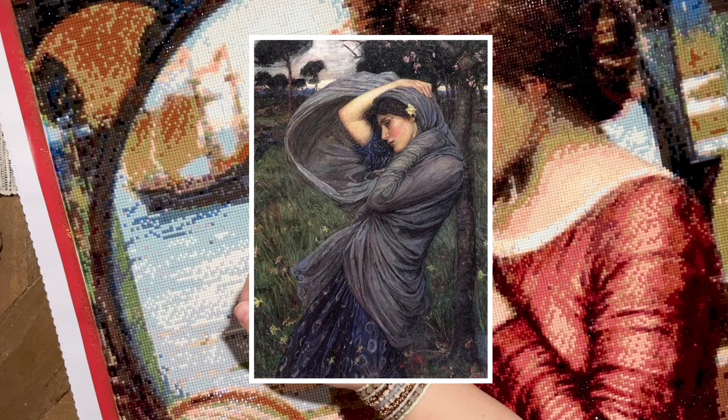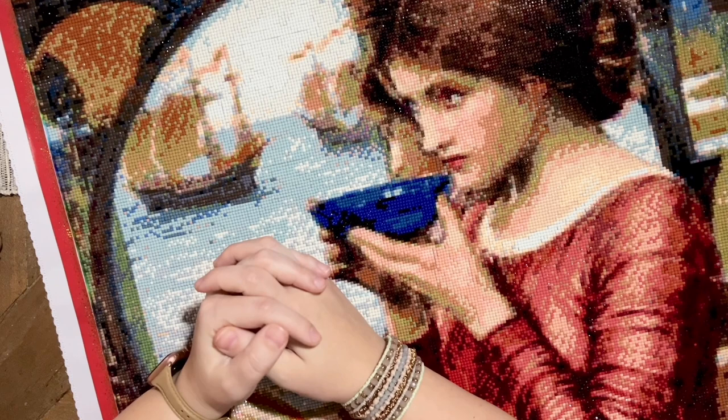Another of his well-known works is actually one of my favorites — I did a custom of this one last summer — and this is 'Miranda: The Tempest.' Miranda is a fictional character in Shakespeare's play 'The Tempest.' Waterhouse painted this composition in 1916 and it portrays Miranda as described in one of the most prevalent scenes of the play, where she looks out to sea and sees a ship being split in two by massive waves.